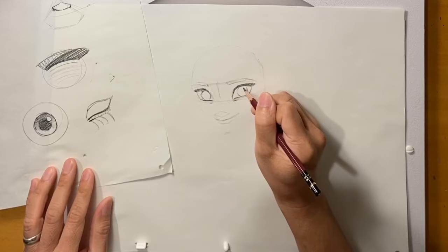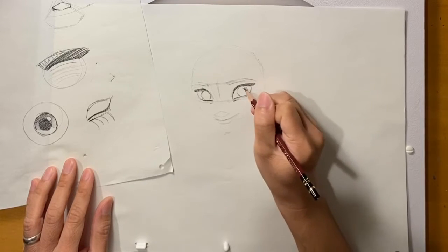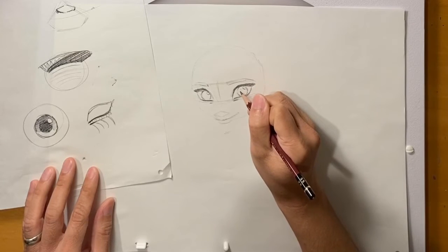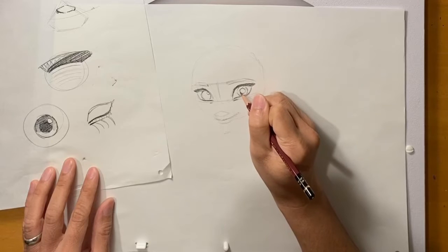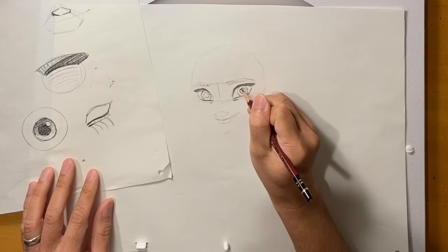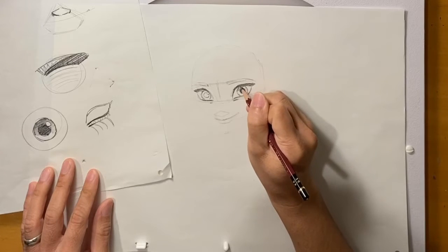So first let's put in the highlight — that's the area I'm not going to shade. Then I'm going to put in the pupil and shade it in. Then the iris, a little bit more darker on the top part.